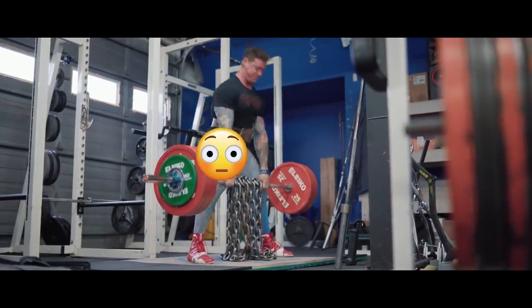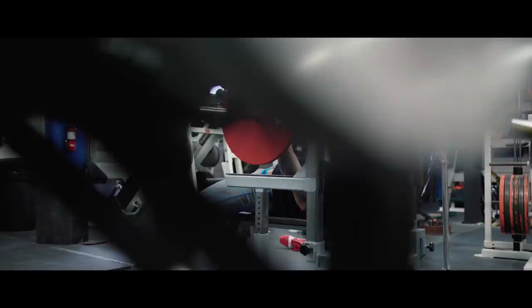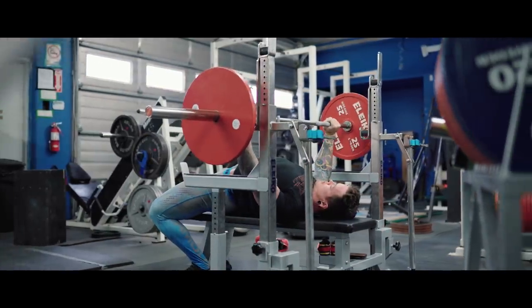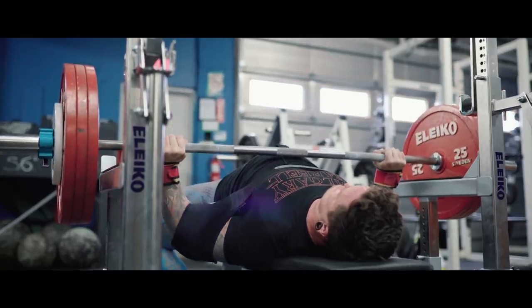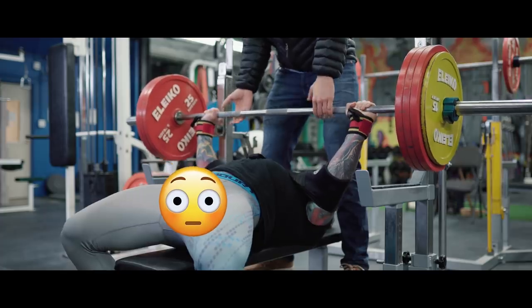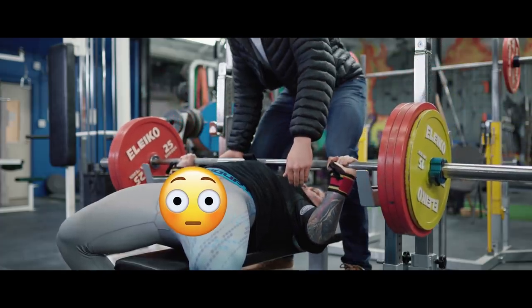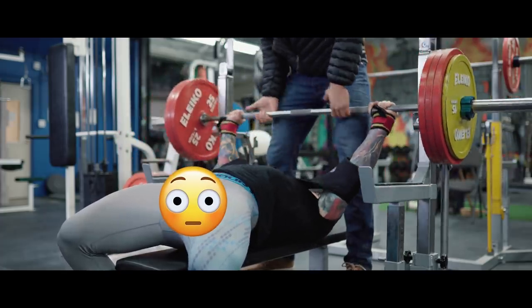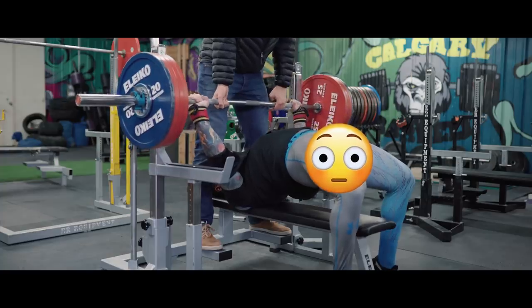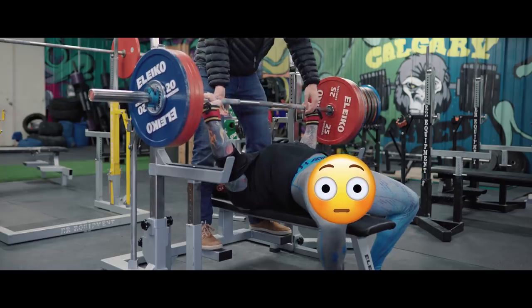I did my back-down set and that was probably almost more challenging than the top set. From there I moved on to do my ram bench, which has been going really, really well lately. The last two weeks I've hit PRs. My best before this training block was 217 and a half kilos for a single on the ram. Two weeks ago I hit 220 kilos, last week I hit 222 and a half kilos, and this week I set myself up to take 225 kilos.